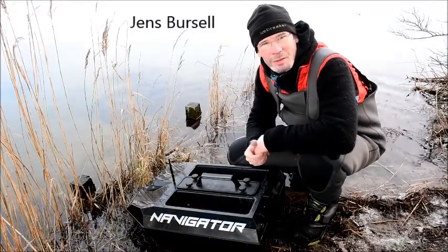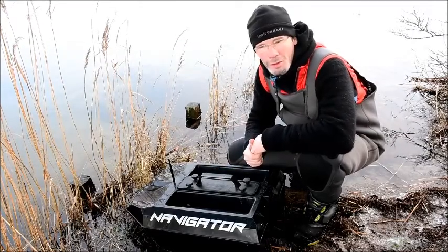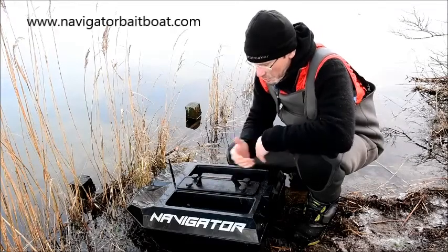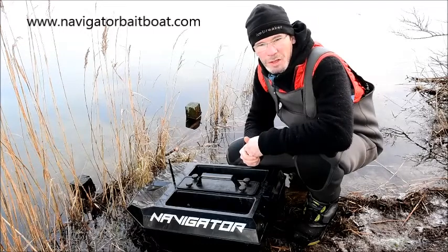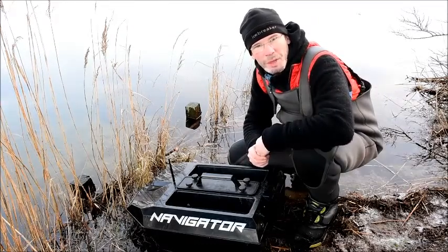Hi, my name is Jens. Sometimes when you are deadbaiting for a pike or other predators you need to get really far out to get where the fish are, and in those cases a bait boat like this is really a great help. In fact it would be impossible to fish those places without it. Let me show you how it's used on a normal deadbait session.